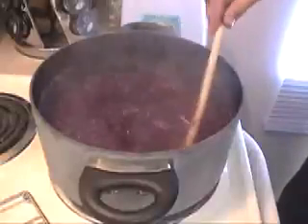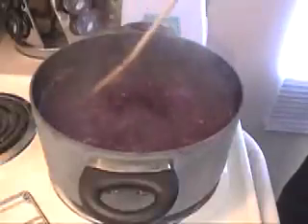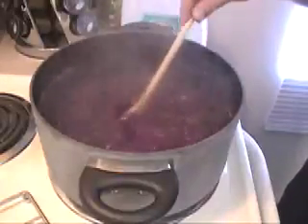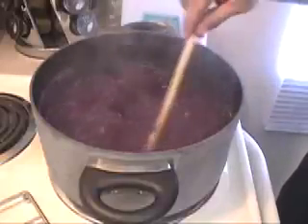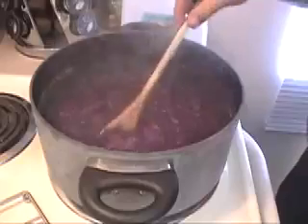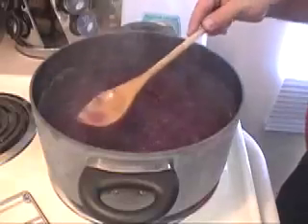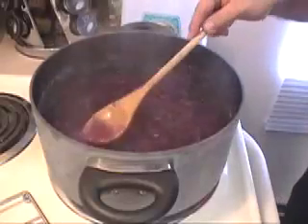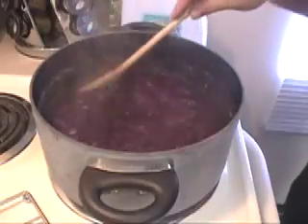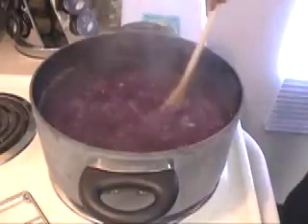We've brought the cabbage to a boil, and now we've turned the temperature down to a slow simmer. We just want to keep it warm and give it about ten minutes to allow all the good stuff to leach out of the red cabbage. You can already see the coloration of the water — that's a good sign. So we're going to let it simmer for about ten minutes.